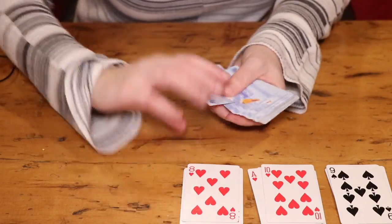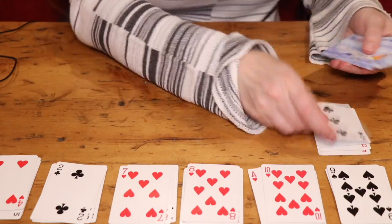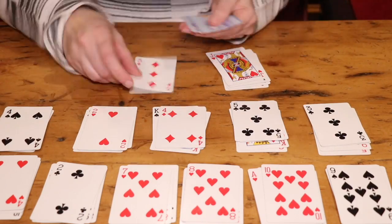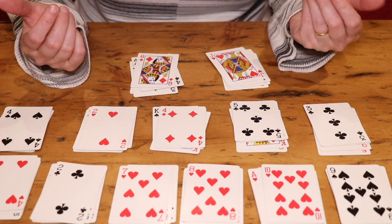Once you've shuffled your cards, you're going to create 13 piles of four cards each, face up. You should have no cards left over — that's how you know everything's been dealt correctly.